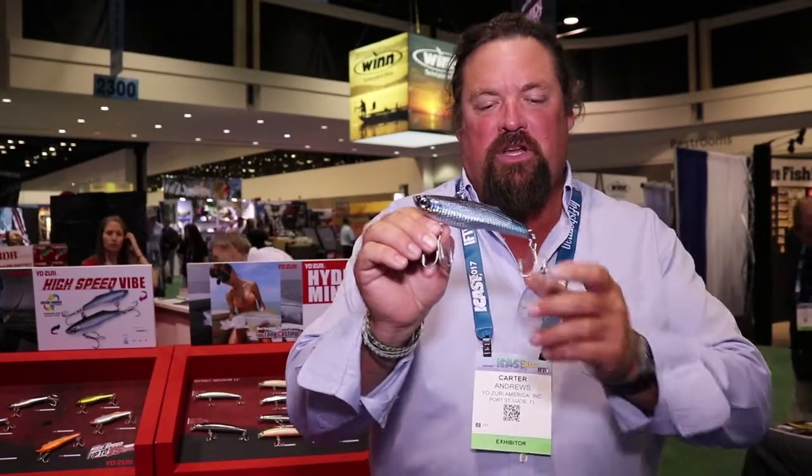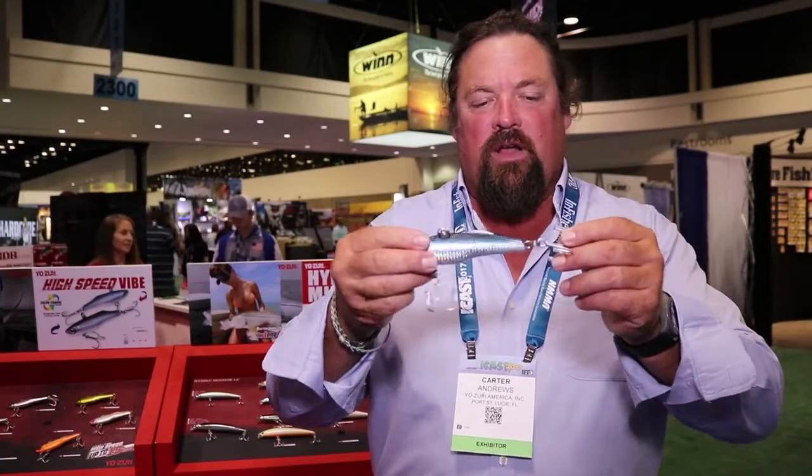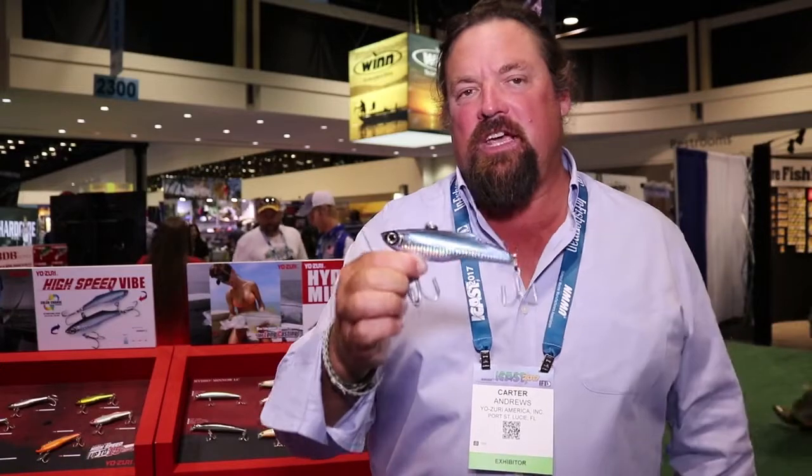You can use it inshore, but for offshore fishing it has all the components on it. It's through-wire, it's got heavy 3x-strength hooks, giant split rings. This thing can be trolled, cast, jigged — anything you want. This is going to be my new go-to tuna bait.